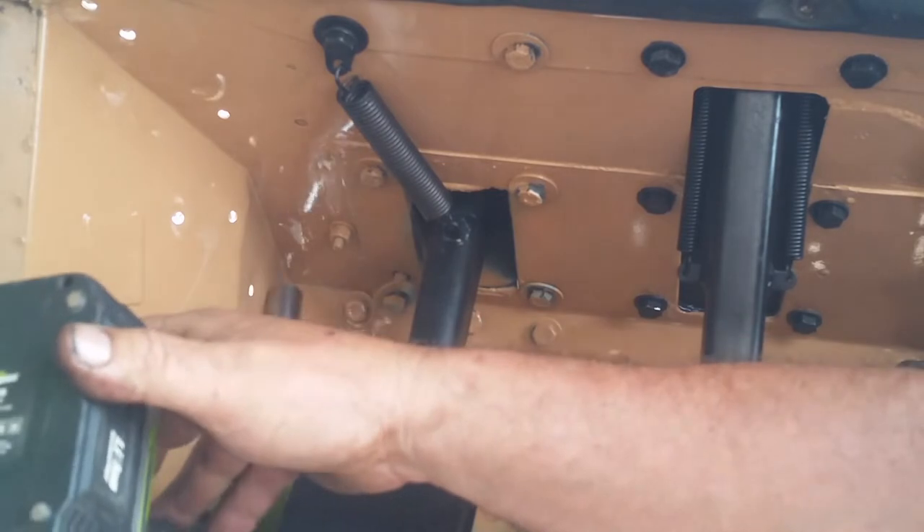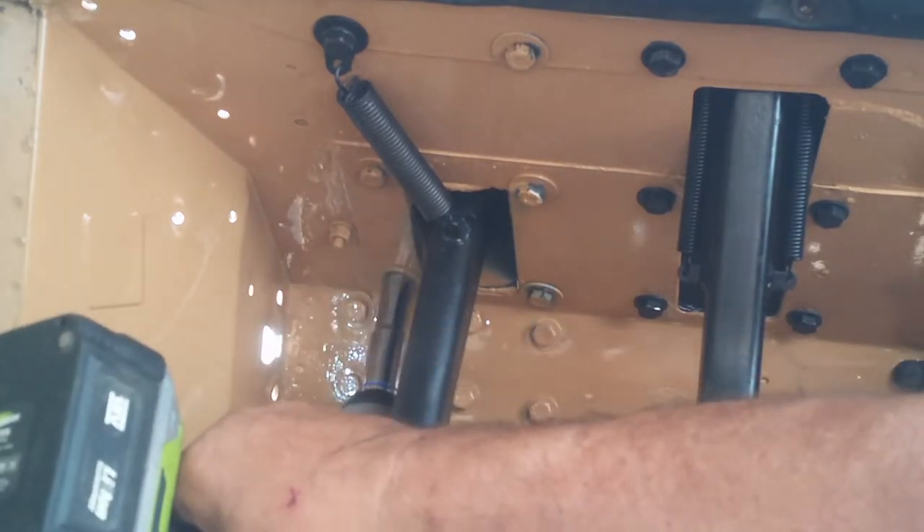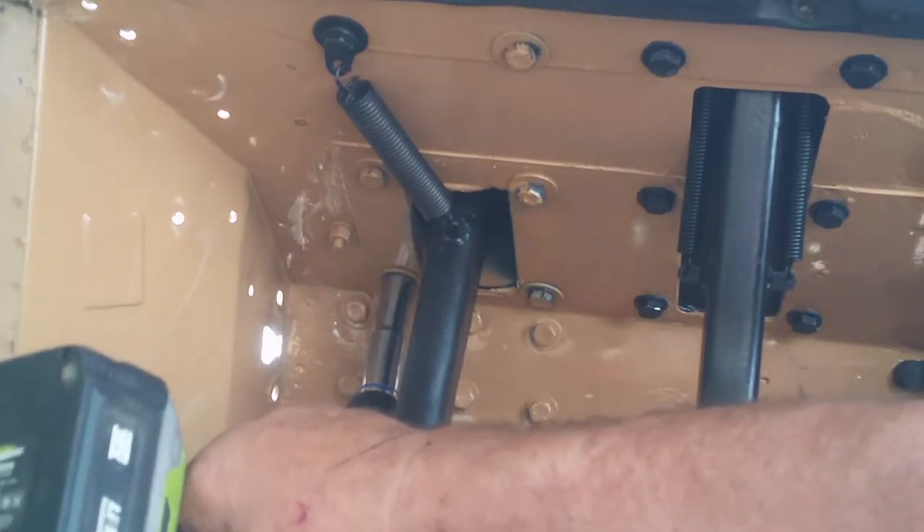The only reason I'm using the rattle gun here is because things are getting a little bit more crowded in this corner now and it's getting a little bit harder to reach into this far corner.